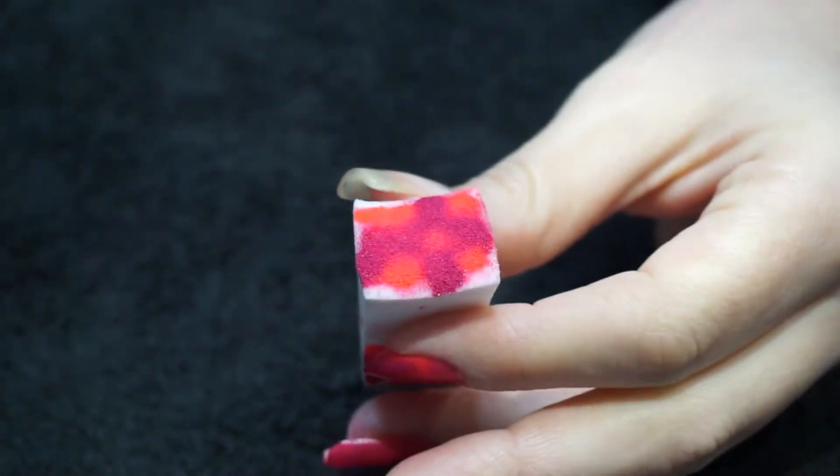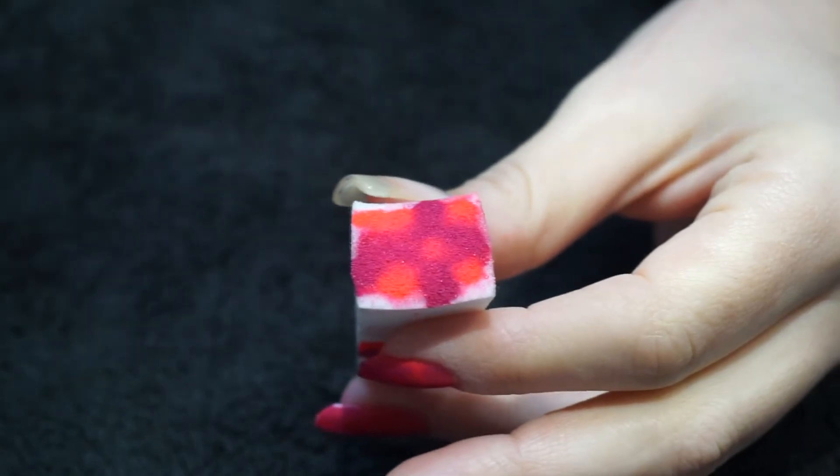Hi guys, so for this week's design we're going to do some sponging. I'm using a pink and a purple and as you can see I'm kind of just randomly applying it to the sponge and then going to blend it together on the nail.